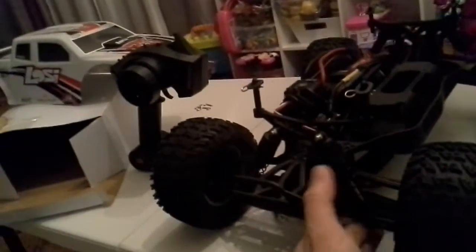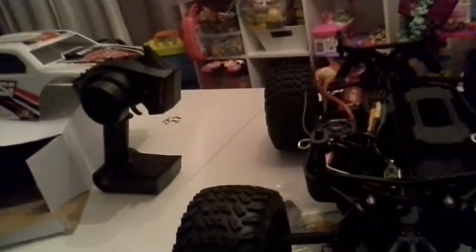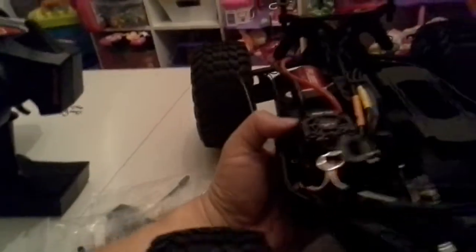Weak points of the car: the body is reportedly kind of thin and cracks and breaks easily. This is still the perfect car for me because I like to do speed runs, and it won't overheat running on the street. If I bash it, I'll just replace the motor, get some aluminum shock caps — those can pop off sometimes — but other than that it's a solid, solid truck.